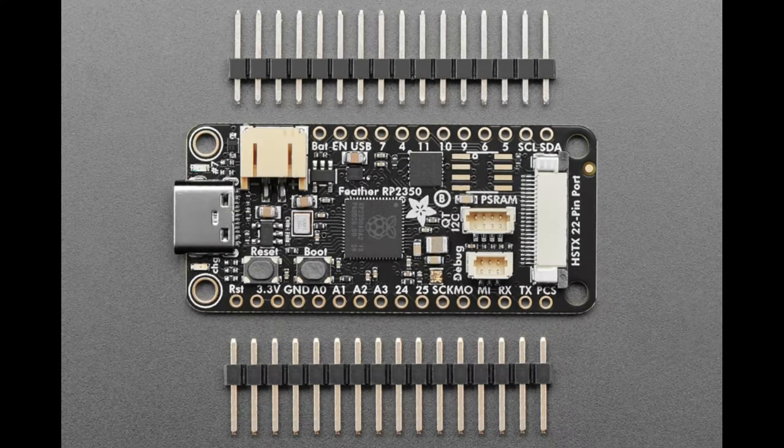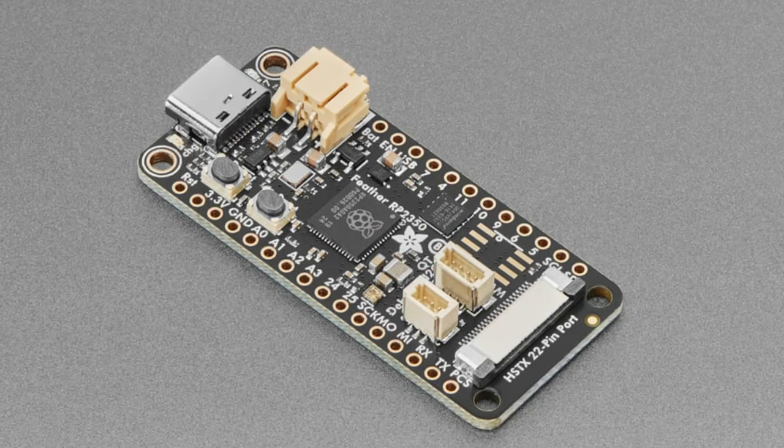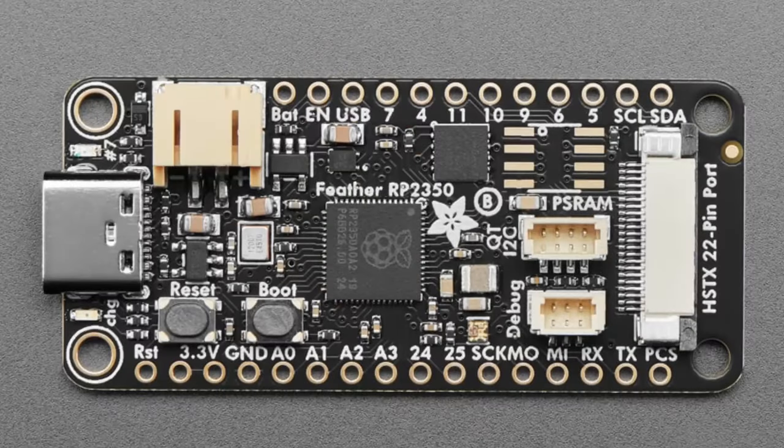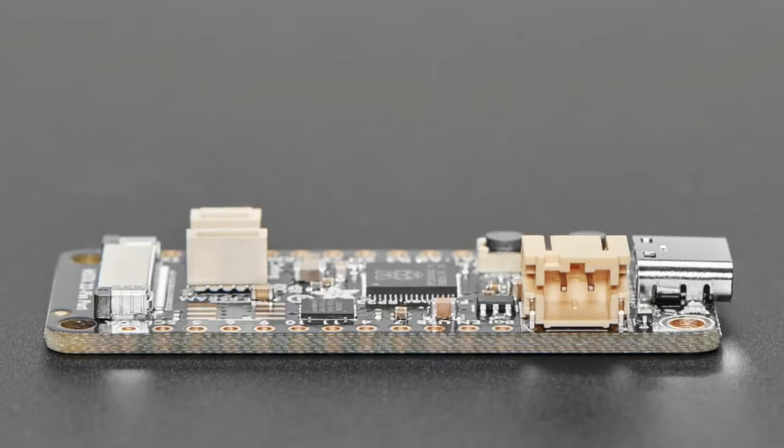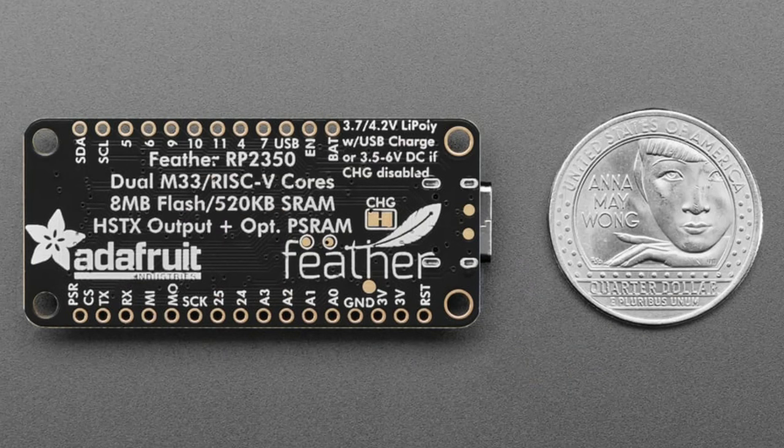We've got more PCBs on order and want to make sure there's nothing wrong with the first 100, but you can pick them up in the shop. It's got the RP2350 — a dual-core ARM or RISC-V core running at 150 MHz. Because it's an M33, it's got a floating point unit. It's about twice as fast as the RP2040, at least running CircuitPython code.